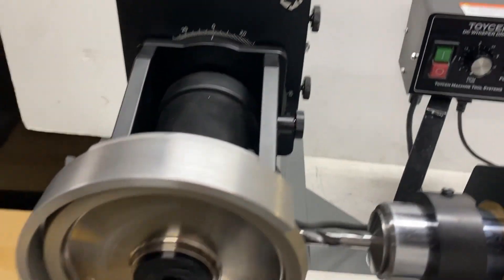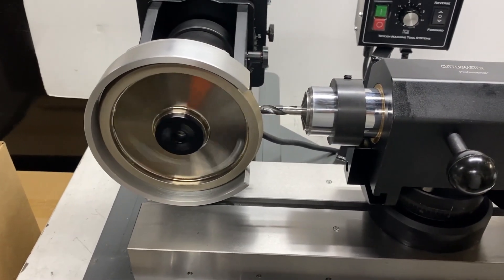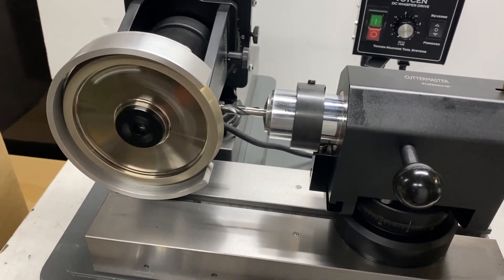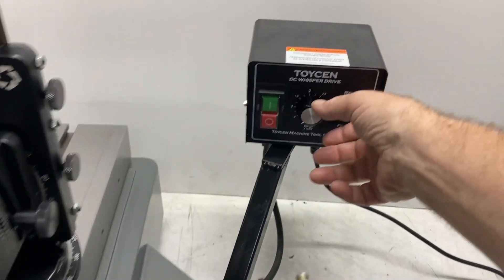This is our DC Whisper drive — it's pretty quiet. These plated bond wheels are very aggressive so you'll remove a lot of material very fast; you don't actually have to lean on them to cut much. In this case we're going to set it at about 1000 RPM.